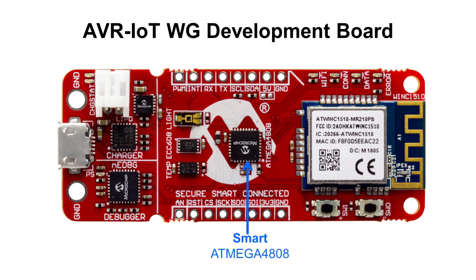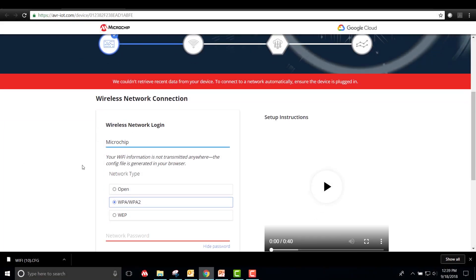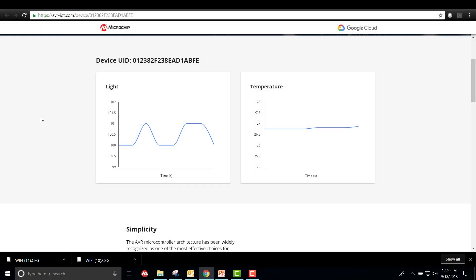This board features an ATmega4808 AVR microcontroller, along with an ATECC608 secure element and a WINC1510 wireless network controller. With the AVR IoT WG board, you will be able to get your first project configured and connected to the internet very quickly. This board is outfitted with a light and temperature sensor. Therefore, out of the box, it will transmit light and temperature data to the Microchip Sandbox account on the Google Cloud, where the data can be visualized in your browser through a web application.